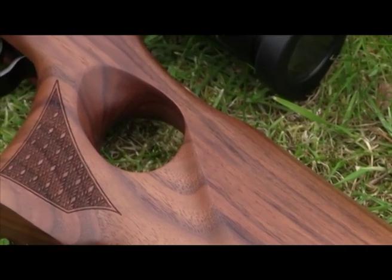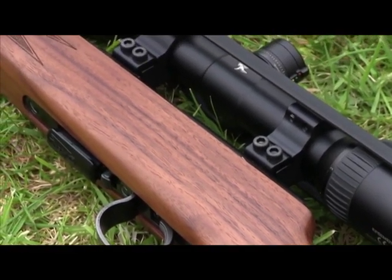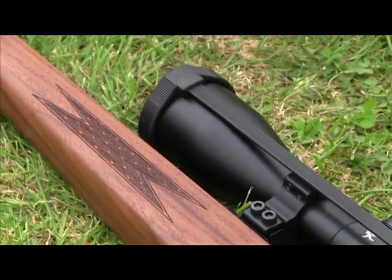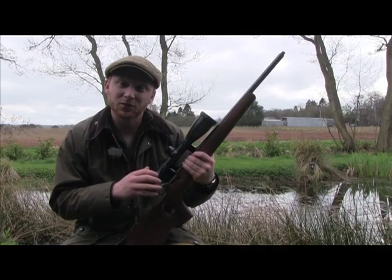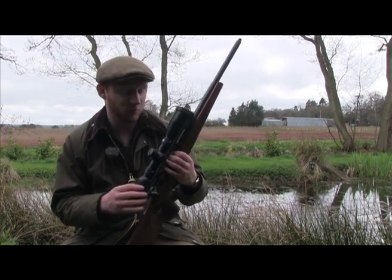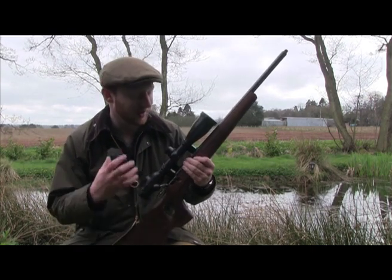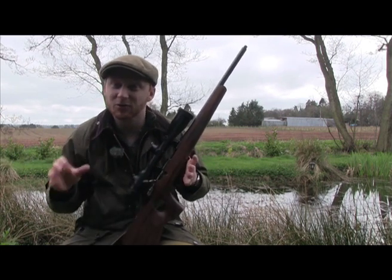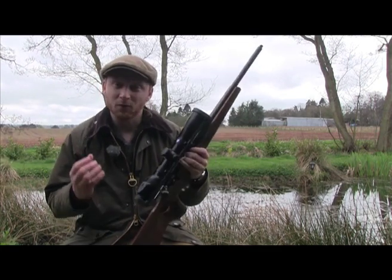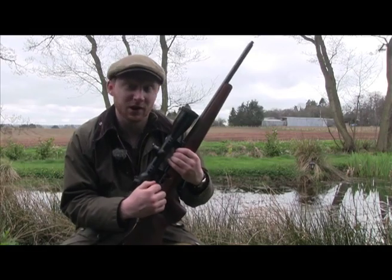This rifle is built on the Match 64 action. Anschutz also make a Match 54 action, which is generally accepted to be the superior platform. However, you will pay more than twice as much to have a rifle built on a Match 54 action. Anschutz realized that the high expense of their Match 54s was excluding a lot of people from owning an Anschutz rifle, so they went back to the drawing board and designed the Match 64, stripping out the really expensive parts of the manufacturing process. What they were left with was a rifle that was far more affordable and yet maintained the incredible levels of accuracy you would expect from an Anschutz.